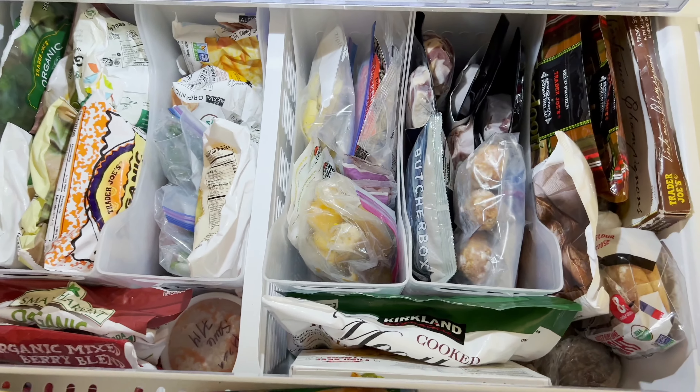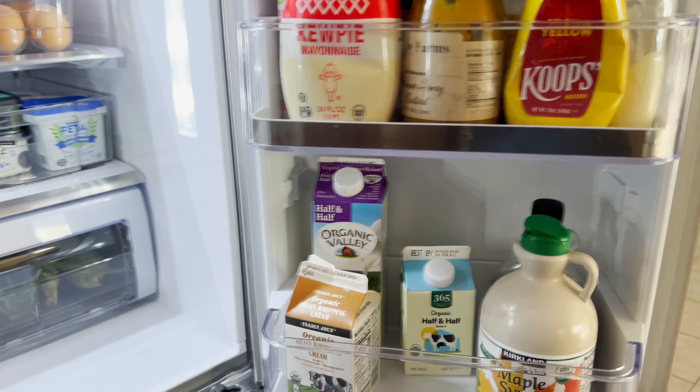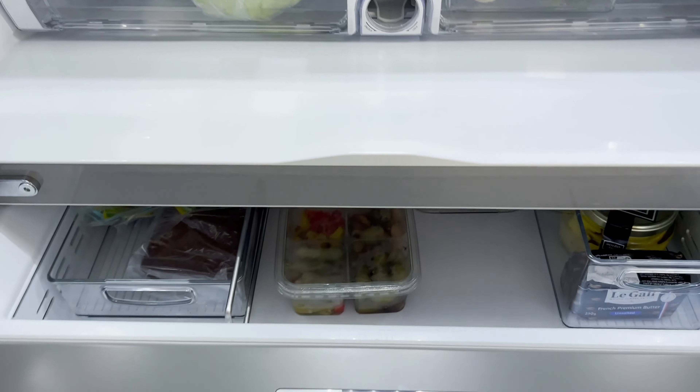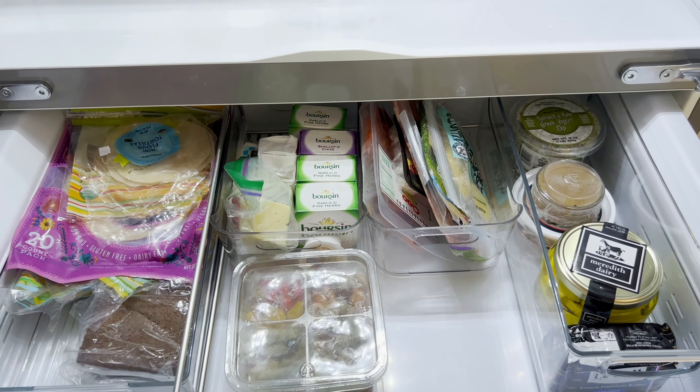This is how everything looks and I am so happy because everything is so organized — especially the freezer. If you guys enjoyed this video, please give it a thumbs up, subscribe to my channel, and I will see you next time. Bye guys!